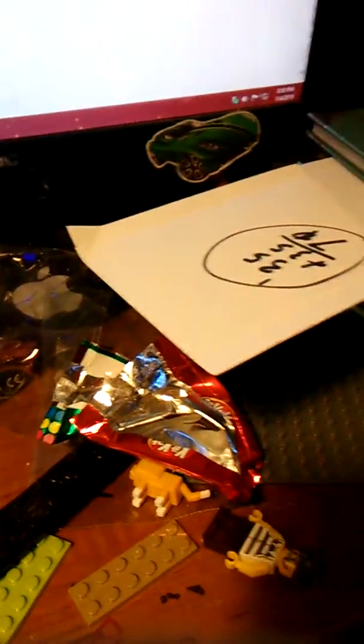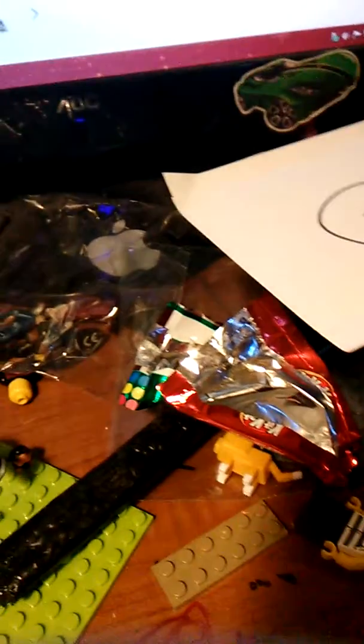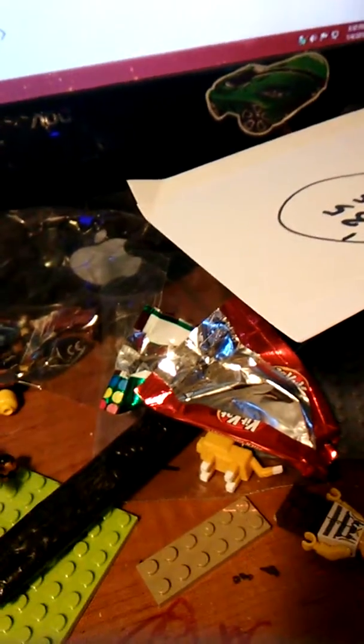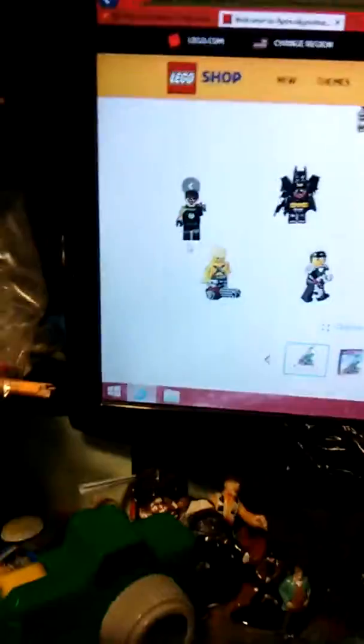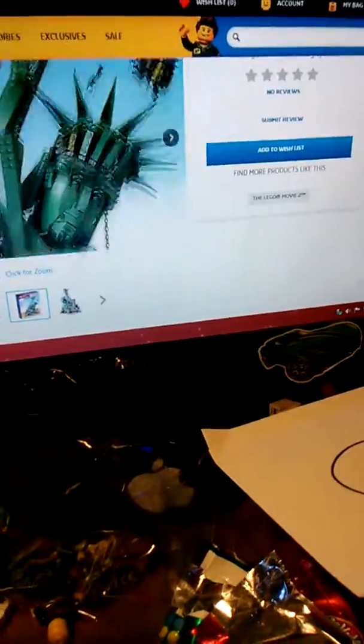It comes out either January 2nd or February 1st, I'm not sure. Anyway, let's look at the minifigures, which include Emmett and Wild Style. There are a lot of cool minifigures — like a Green Lantern face, very nice. Harley Quinn is pretty nice too, pretty nice little minifigs.